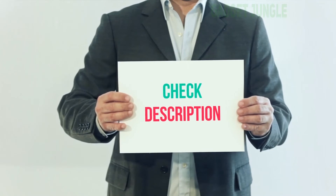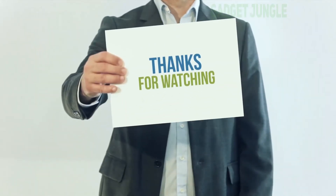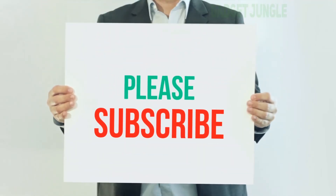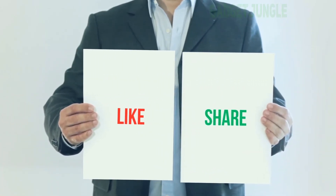I've included this product link in the description — you can check it out for more information and the latest price. Thank you for watching. Please subscribe to my channel, leave a like, and share with your friends. Until next time, hope you all have a great day.